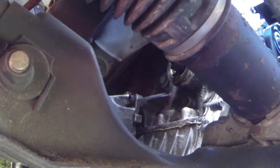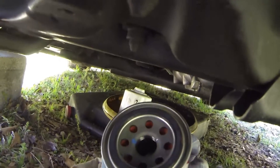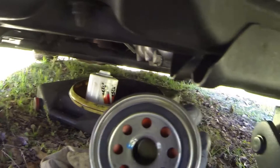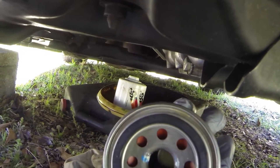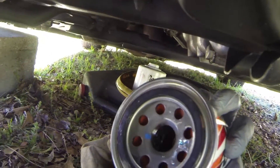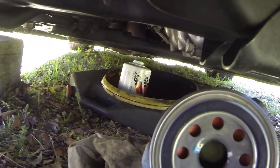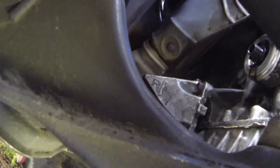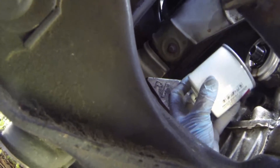Take a rag and just wipe the seat of that engine block — the housing cover — off. Make sure it's nice and clean before we install a new filter. With your new filter, I always put a little bit of oil in it so it just soaks in and it's not completely dry when the motor starts. And also take your finger and lightly put a coat of oil around that ring to help it seat up against the base of the block.